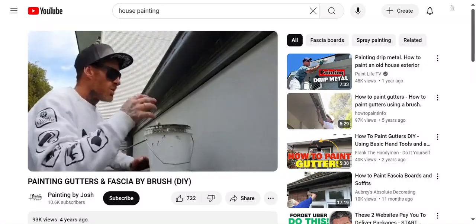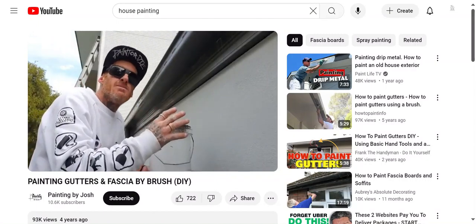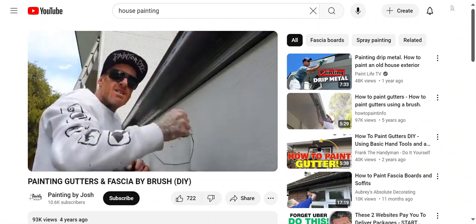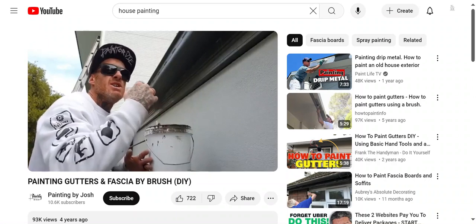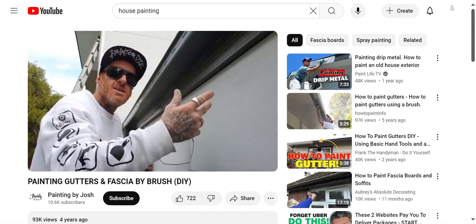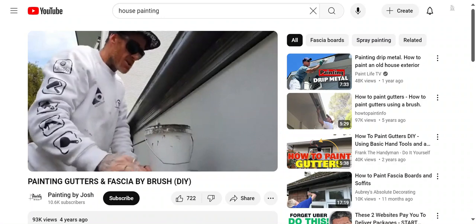I'm going to do my gutters with a pot and brush. Typically I don't like to brush gutters, fascias, or anything like that — I prefer to spray — but sometimes it's not worth getting out a sprayer, or you could spend hours taping up areas for just 10 minutes of brushing. So I'm going to show you the way I like to do it.